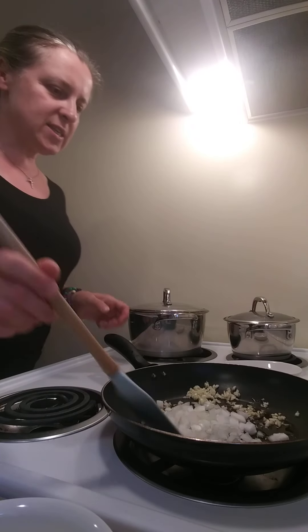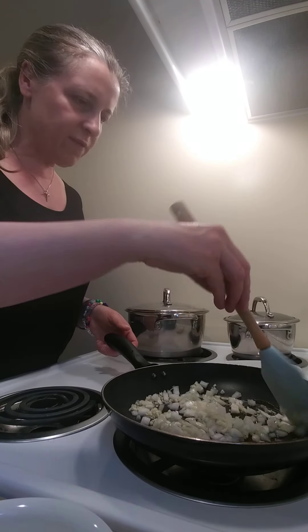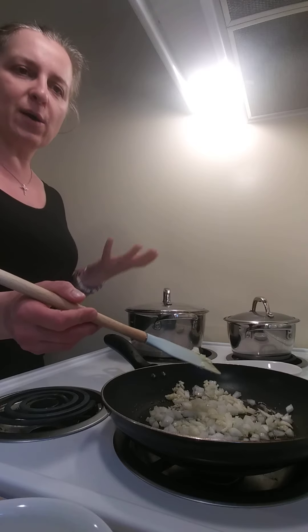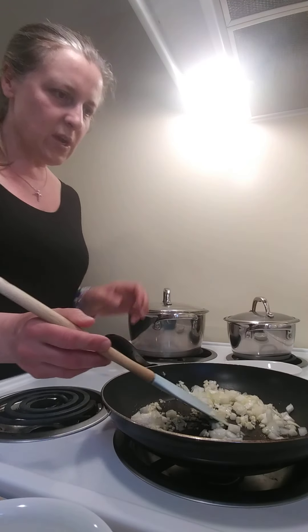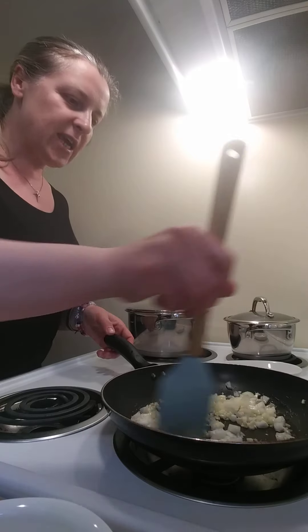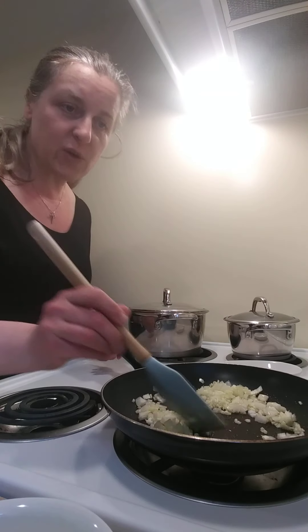As this is sautéing — this is such a healthy dish, especially if you are trying to stay away from any kind of carbohydrates, gluten, flours and things like this. This can be a great substitute for rice, regular rice, pastas, potatoes. This is just great. And it's a vegetable, so it's very healthy for you as well.